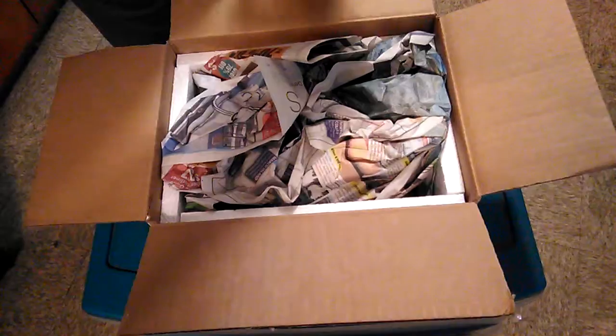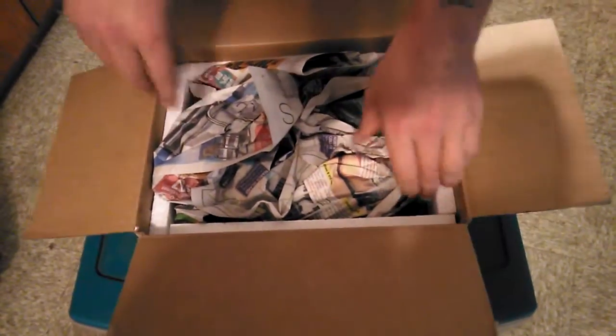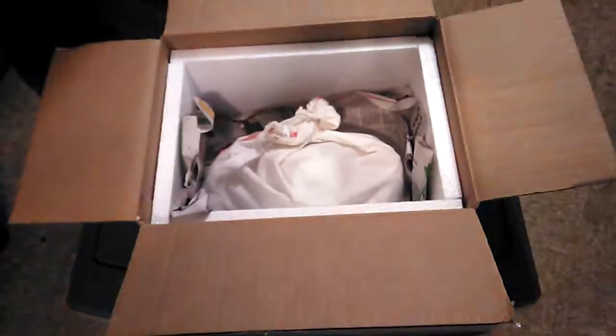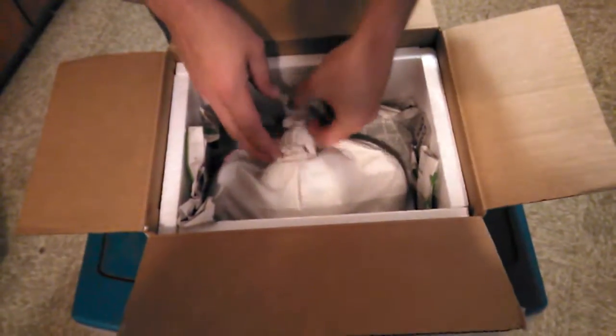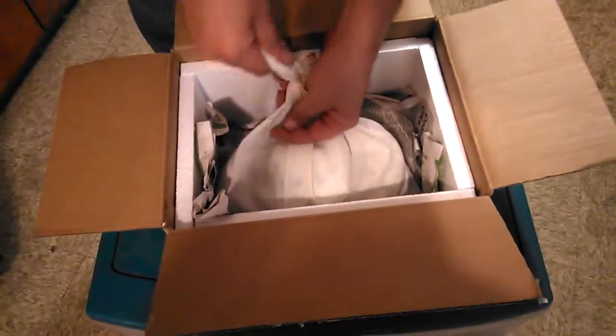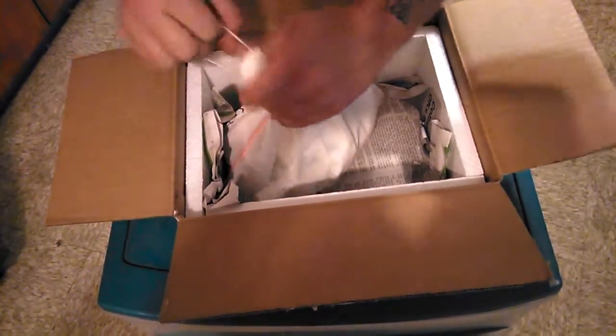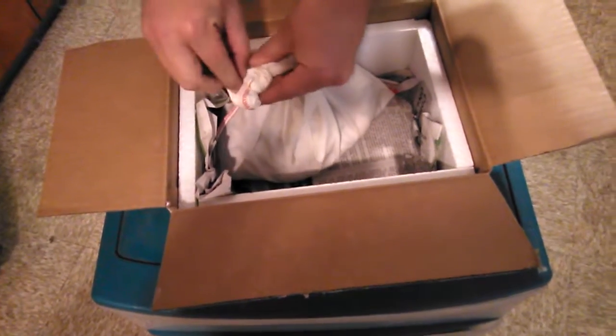This girl here came from Fireball Reptiles. This is a project that I'm into with Meg Opelok — I might have butchered that, if so I'm sorry. I haven't told too many people that I'm in on this project.